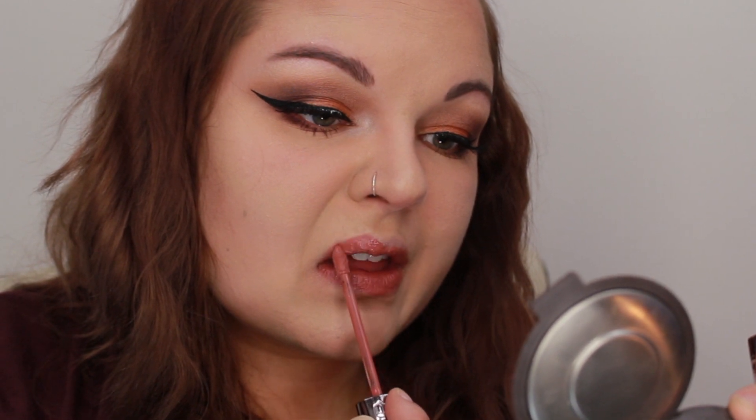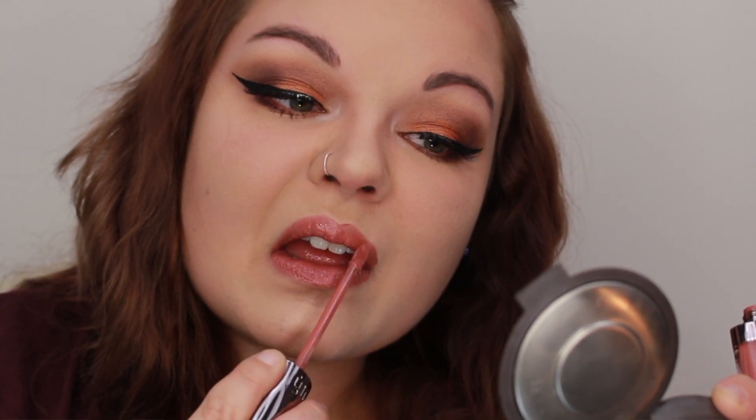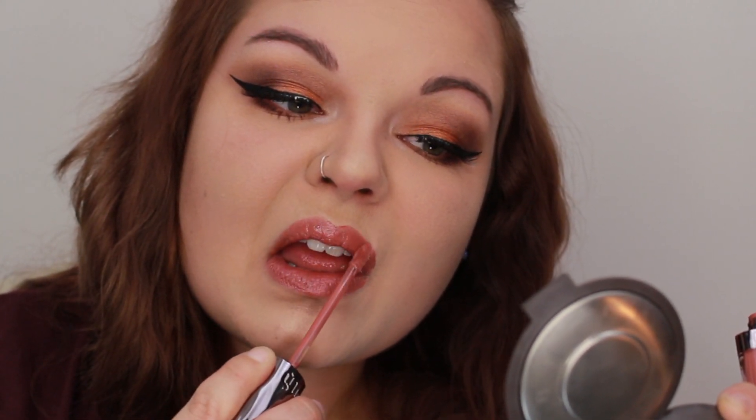I'm sticking to more of a gloss type of thing today because my lips have been extremely dry — I literally pack and pack chapstick on and it's just not getting any better. So I've been sticking to a lot of glosses lately.